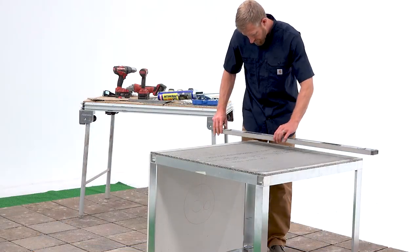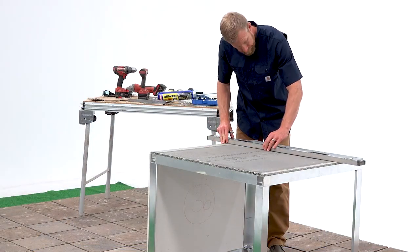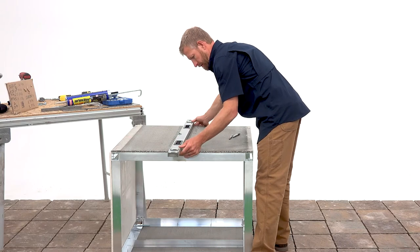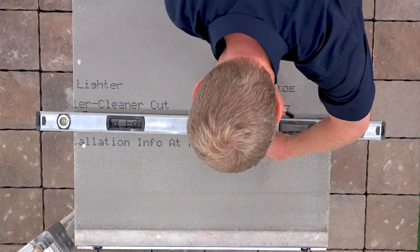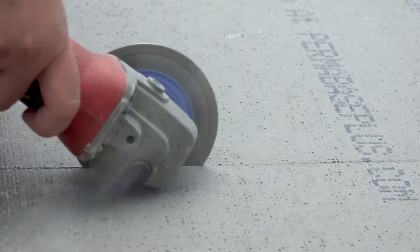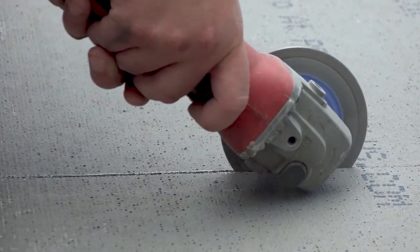Next, you'll need to measure for your cut out height. From the center, go 9 inches in either direction — this will give you your 18 inch height. Just be sure to come up at least 2 inches from the base of the cabinet to clear the bottom frame. Using your angle grinder or sawzall, cut out your opening.